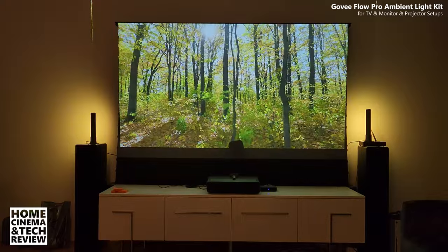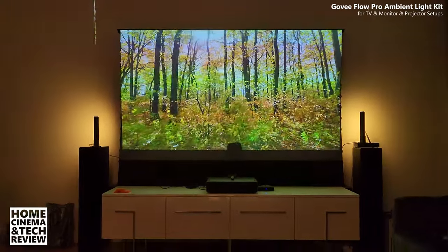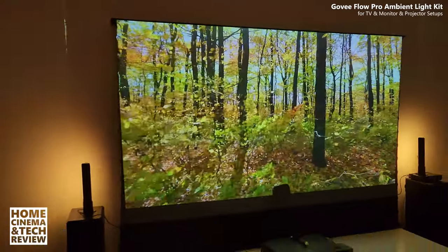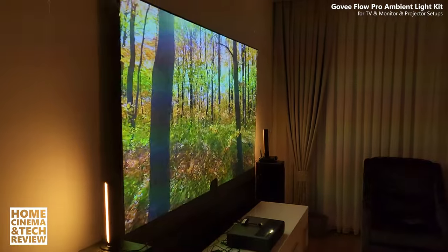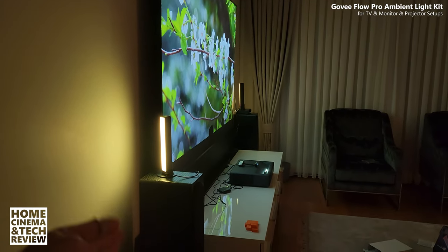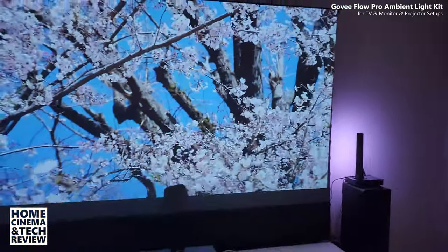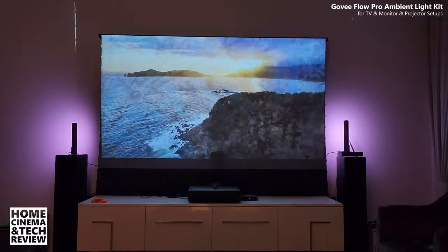Does it perfectly match the colors with the screen? Maybe not, because of some issues — you can see a shadow right in the middle from the camera. It has to be very close because it's a 92-inch screen. This project was just to create some sort of experience and I wasn't sure how it would turn out, but it works. It gives a more ambient feel and you can also dim the lights and adjust brightness. Some artifacts are coming from my camera shooting HDR because of the ambient light.